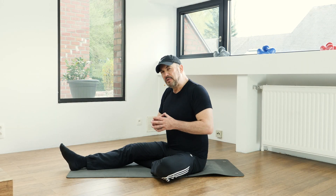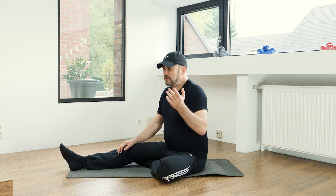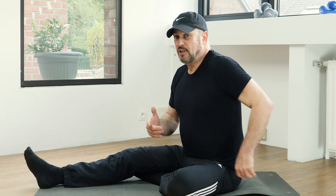Just as we did before, bring those hands right underneath the shoulders, shoulder blades down, lift the tummy off the floor, float back up, and now sit down once again onto the heels and just breathe.